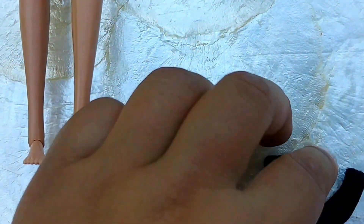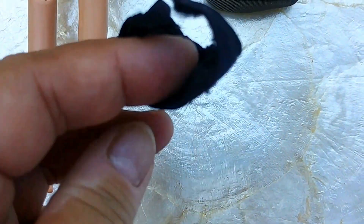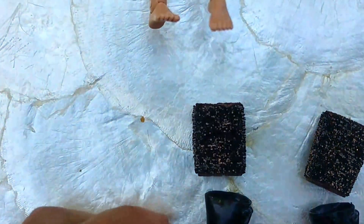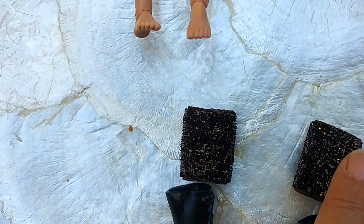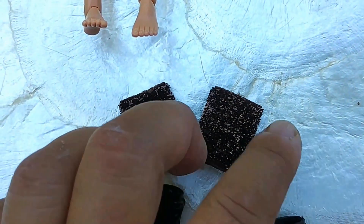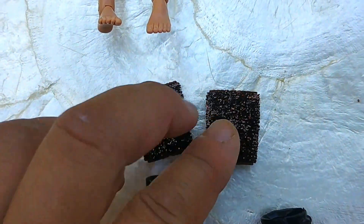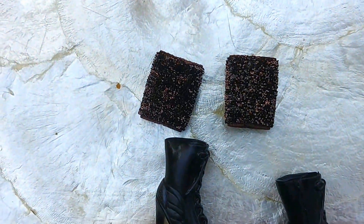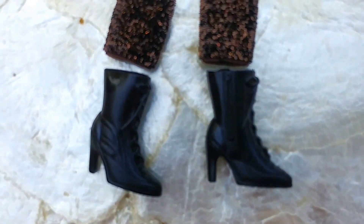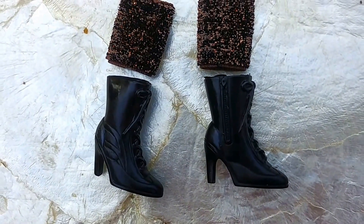This, I believe, is a headband. It has a velcro closure and stretchy fabric. These will be her socks — the top of her socks. They're like metallic fabric, stretchy knit. They go on top of her black heeled ankle boots.